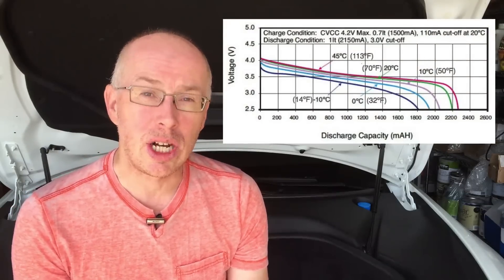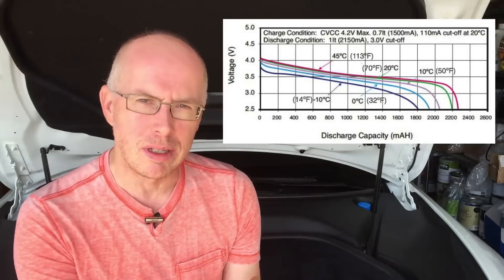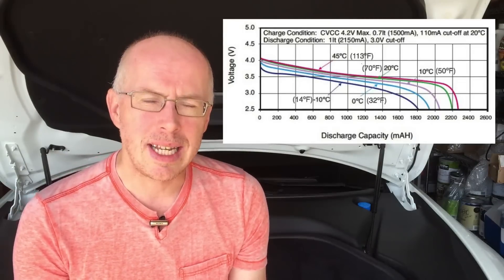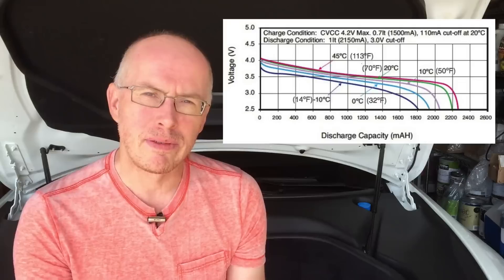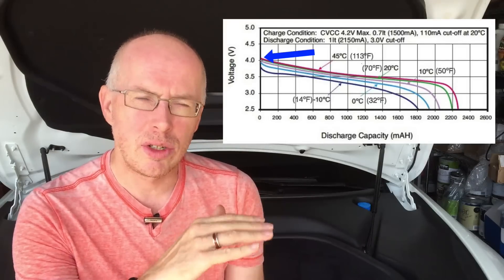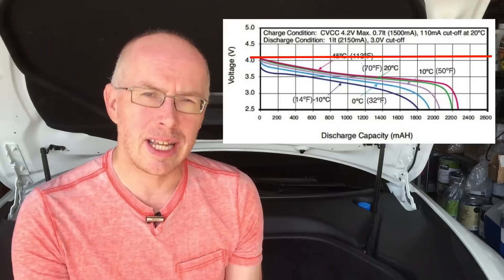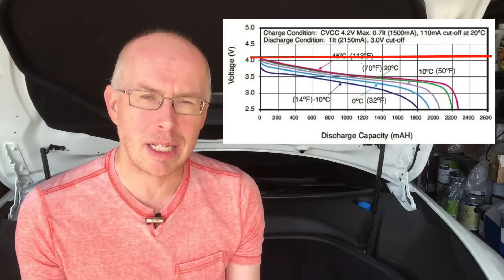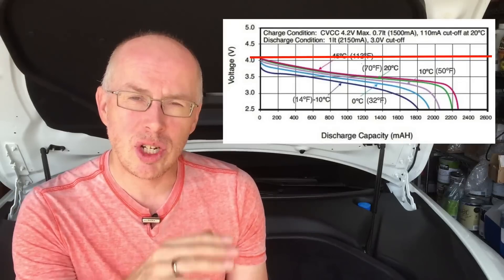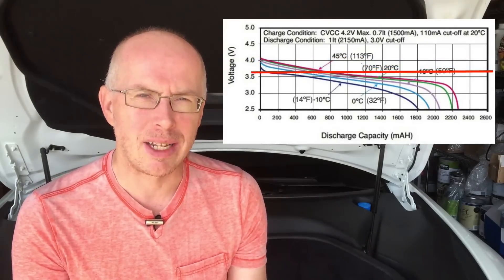This shows the discharge curve of a typical Panasonic lithium-ion battery — not necessarily the one that's in the Model S, but it's kind of similar. One of the things you'll notice is that the voltage drops off from when it's fully charged as it begins to discharge. When it's fully charged, you get the maximum voltage out of the battery and therefore the maximum power out of the battery pack. As it begins to discharge, the voltage drops off and you can no longer get quite as much power out of the pack.